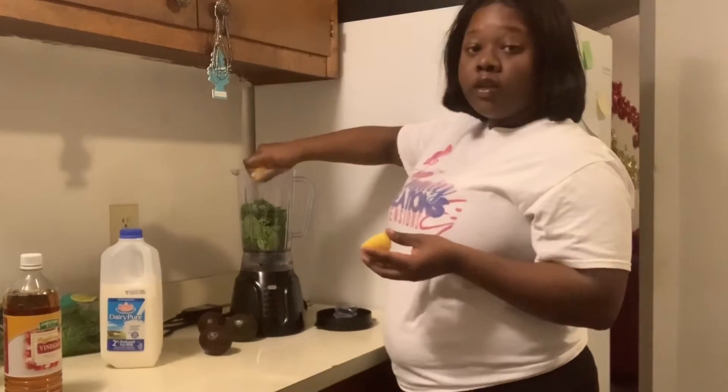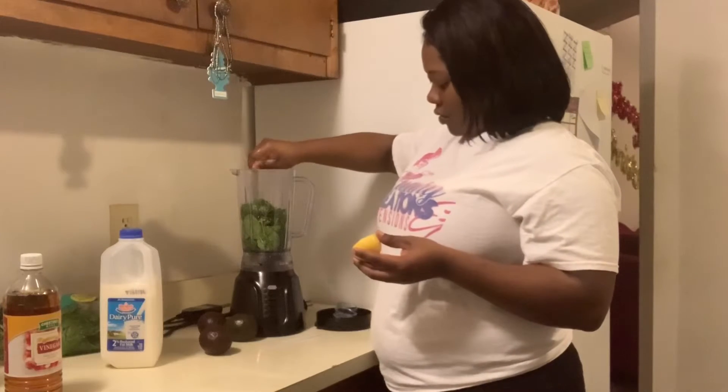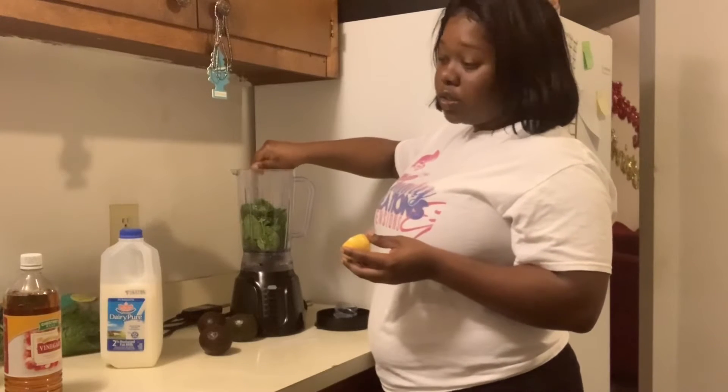I'm just going to squirt it in like that. I'm going to make sure you get a lot — most, all if you can — all of the juice out.